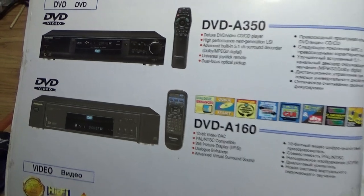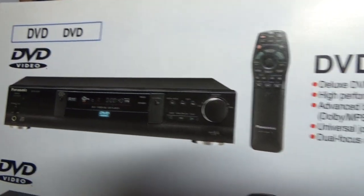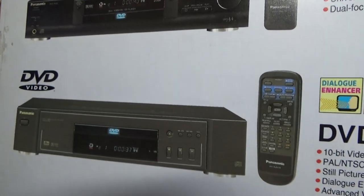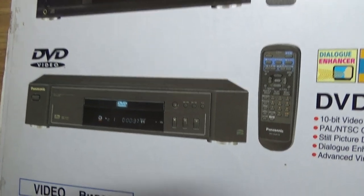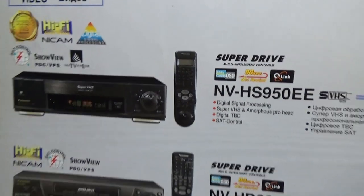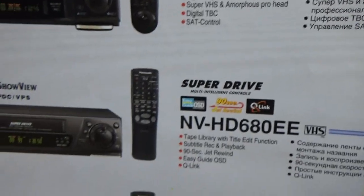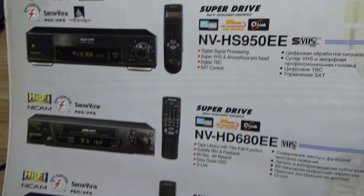This is DV — digital video — to play digital video disc, and DVD. Super drive system. Wow, so SVHS — SVHS were very expensive.